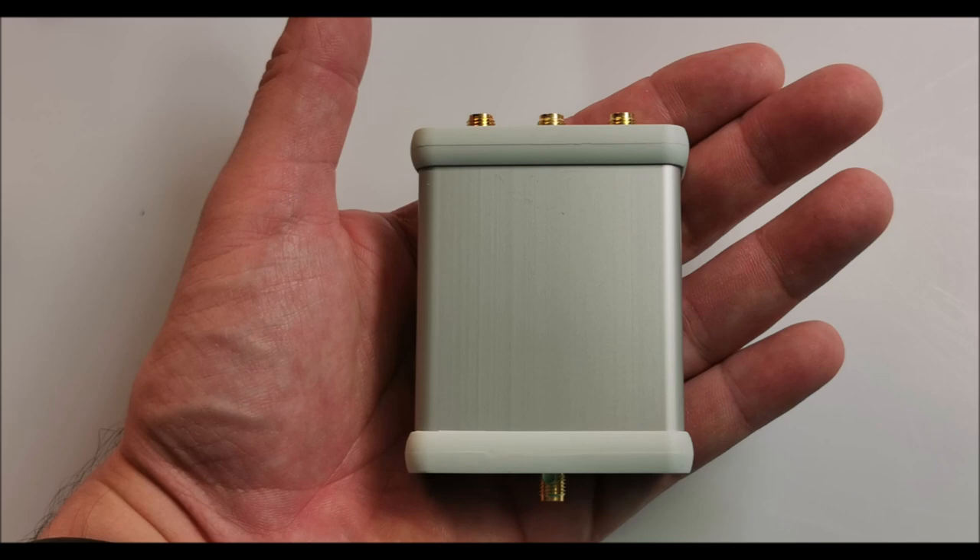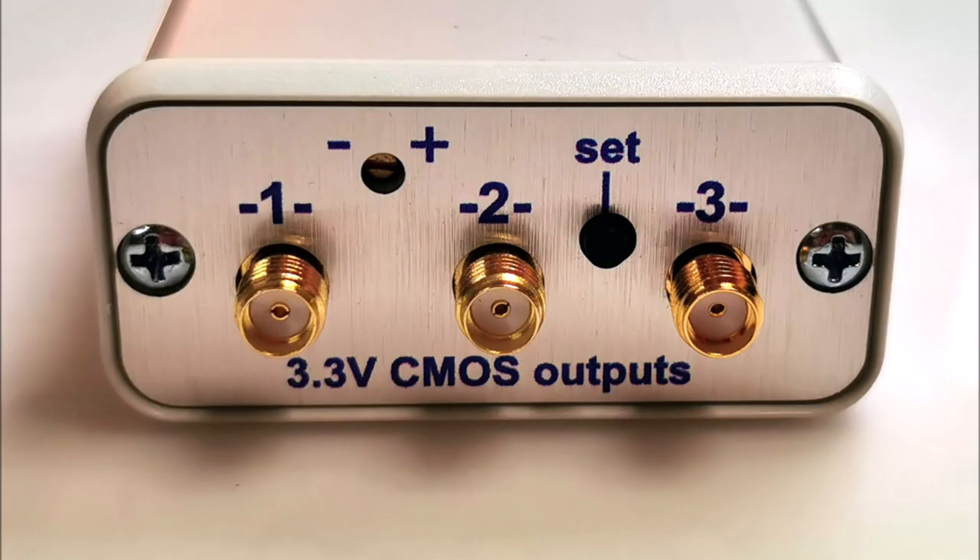What sets this OCXO apart is its ability to operate independently from a computer. You can remotely set the three output frequencies via a computer's terminal window, and once programmed, the settings are saved. No permanent connection with the PC is required, giving you the freedom to focus on your work.